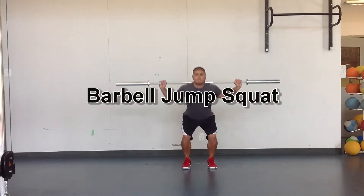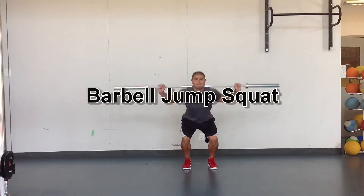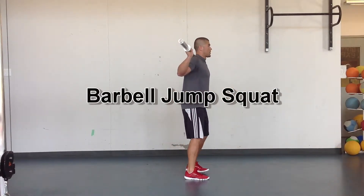Jump squat. Make sure the bar is sitting on your upper traps, not on your neck. Take an athletic stance, heels about shoulder width apart. Knees should be following your toes.